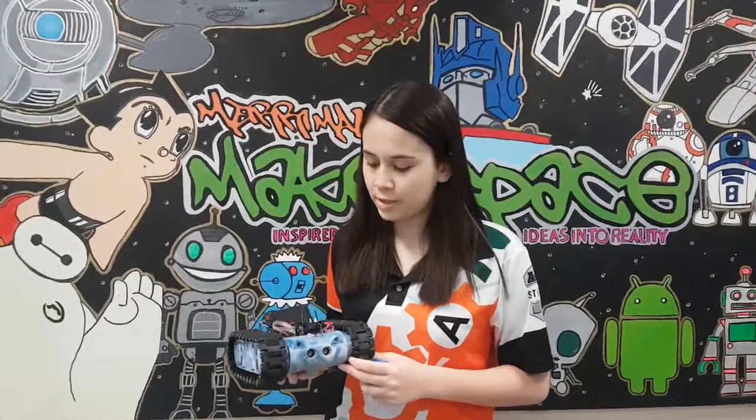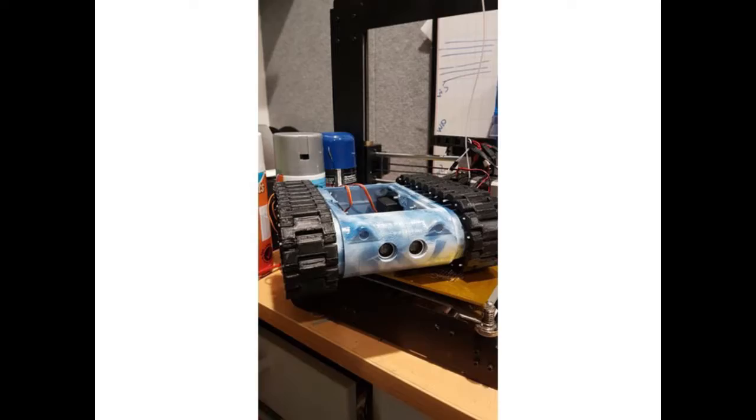Hi, my name is Melanie and this is my project, the tank. So what I did was I 3D printed this in our makerspace. We got the design from Thingiverse from Timmy Clark.